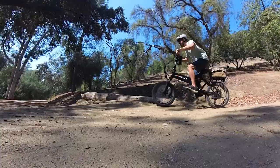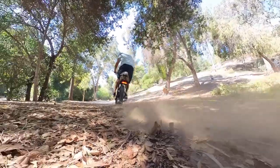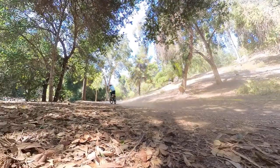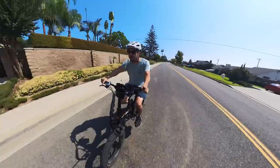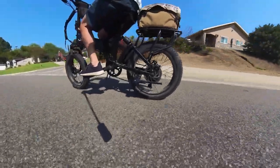This is not a paid sponsorship and while they did send the bike over for review, all thoughts and opinions are my own. Stick around and find out what I like and dislike about this fun and zippy grocery getter and see what, if anything, sets it apart from the others in a sea of similar budget direct-to-consumer electric bikes.